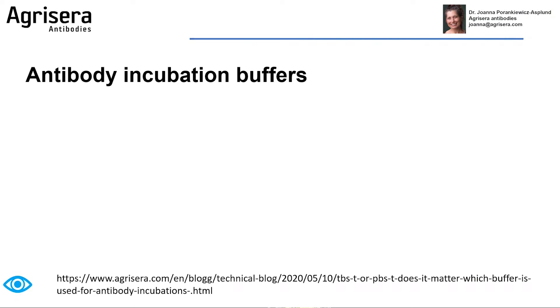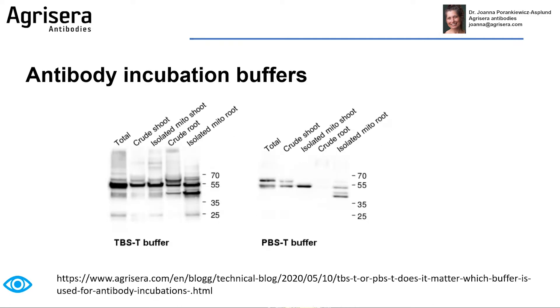Antibody incubation buffers — different labs are using different combinations. What I would like to show you is a very interesting result, which is also published with one of the antibodies, which simply performed better in the PBST buffer.